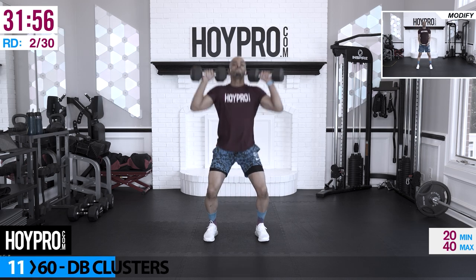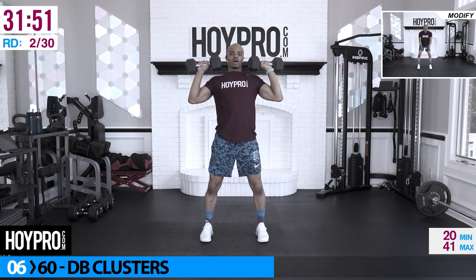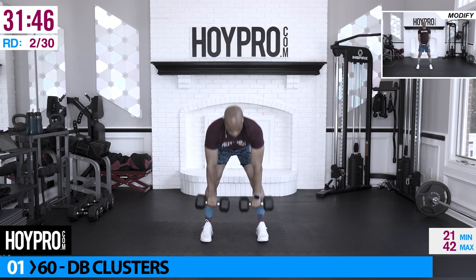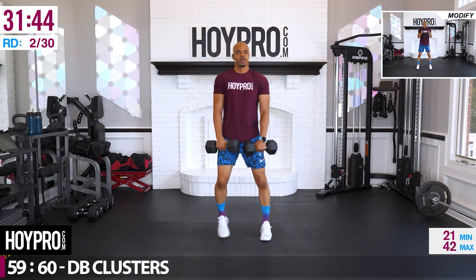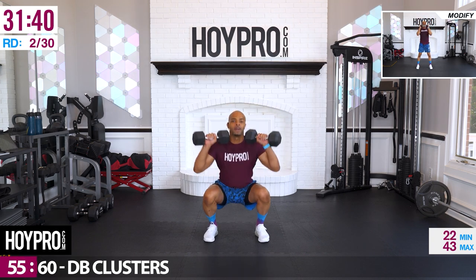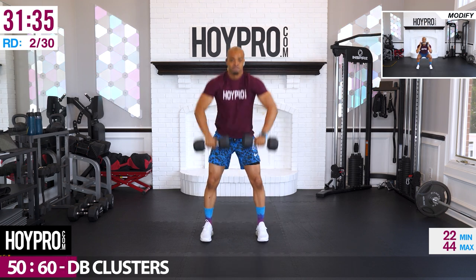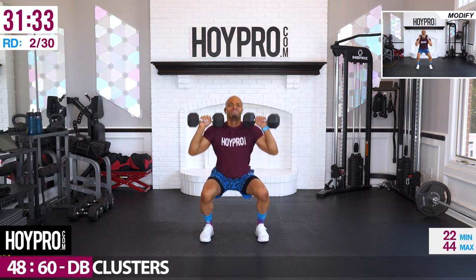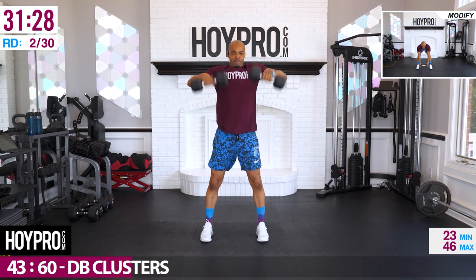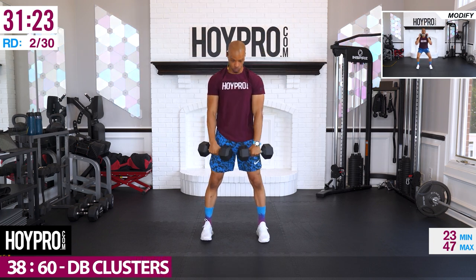From here, dumbbell clusters — we're going for deadlift, squat, press. 60 seconds on the clock, going with 25-pound weights. Bring it down, deadlift, up, squat, and press. Come on. Got to use that core here, squeeze from those glutes.